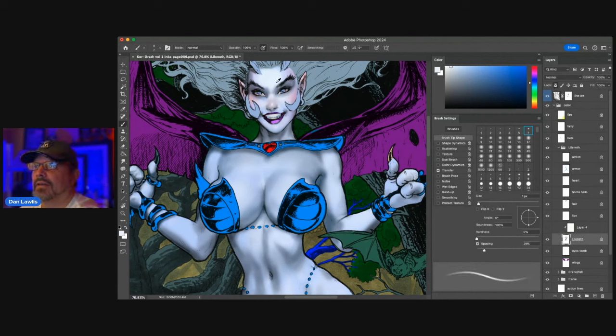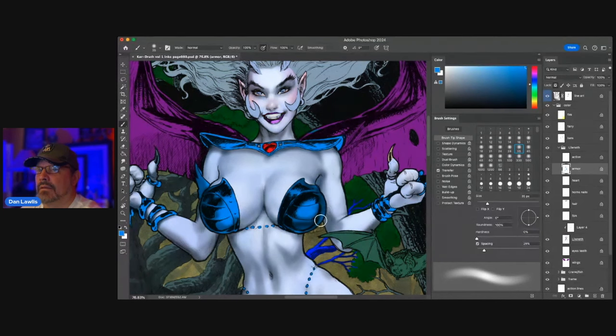She looks like trouble — I don't know, dudes, I would stay away from this one. I'm going to do a quick pass on the armor just so you can see how quickly armor can be done. See — there's really little done on the armor. That's about it — maybe a little bit of reflection, a little bit of light here.